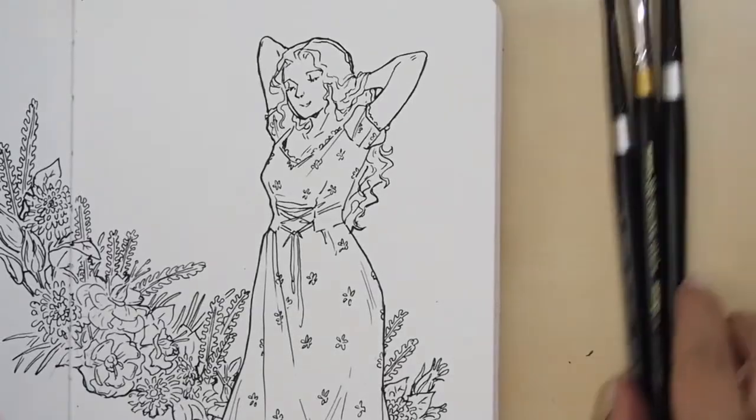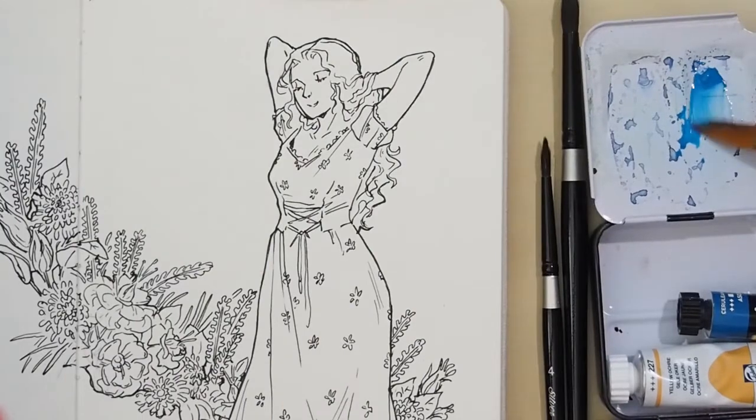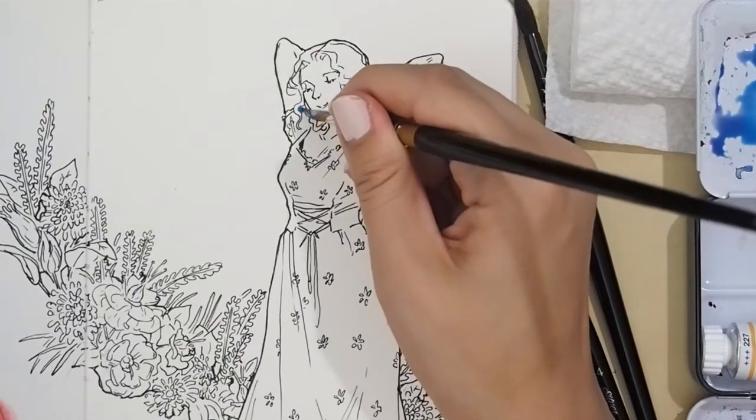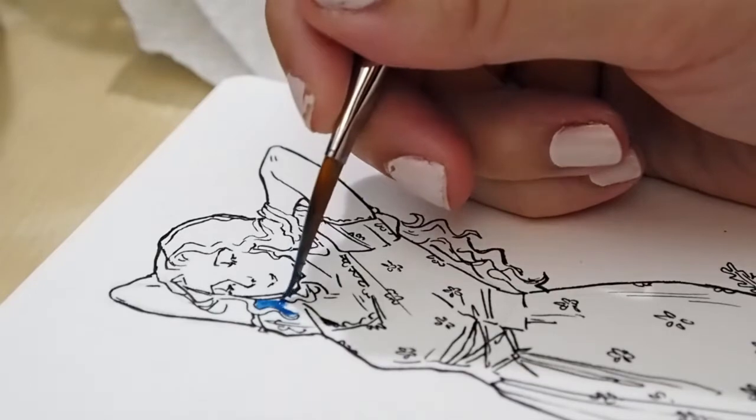I added a blue and used my own paintbrushes for most of the painting. I really liked the brush they sent but this painting was just too small to make good use of it.